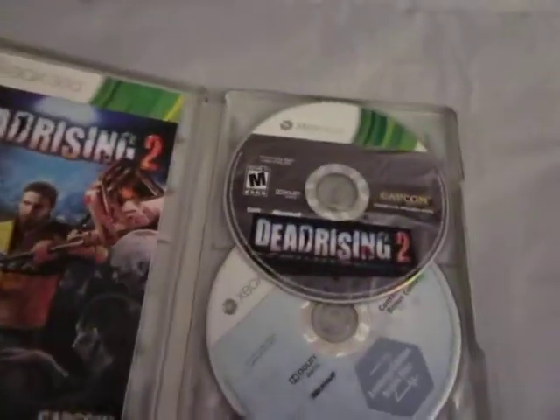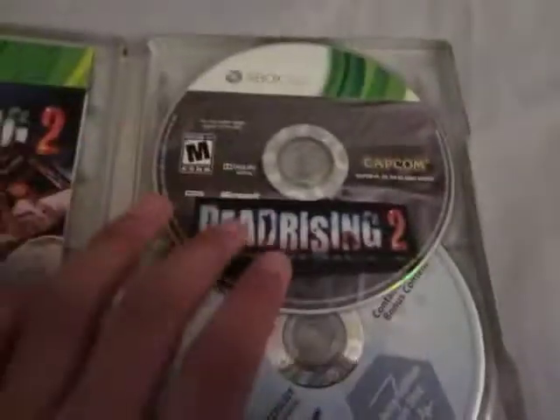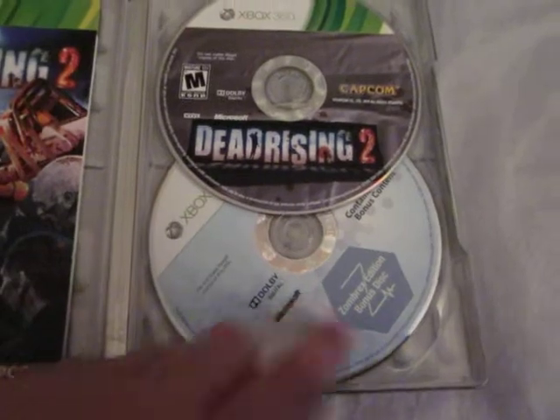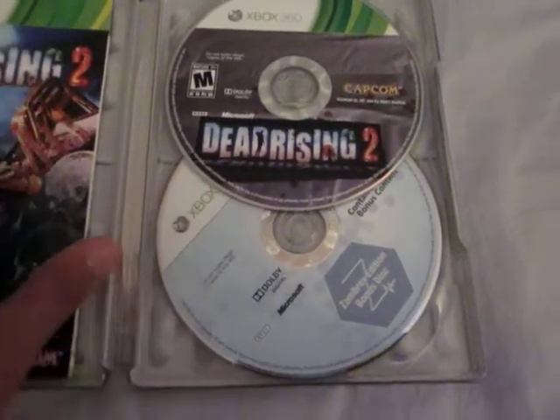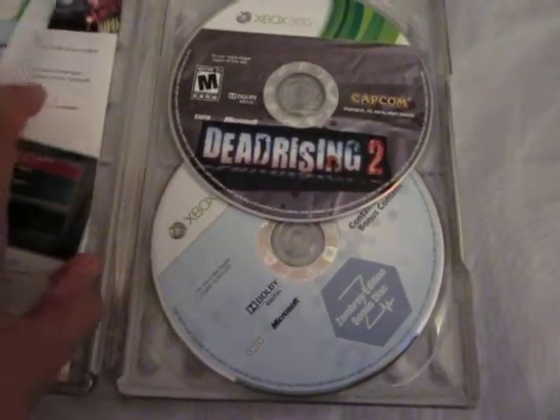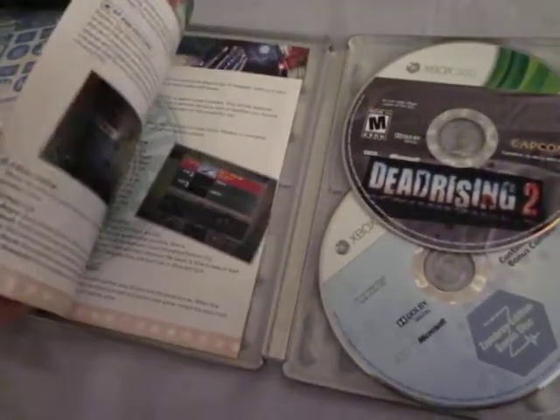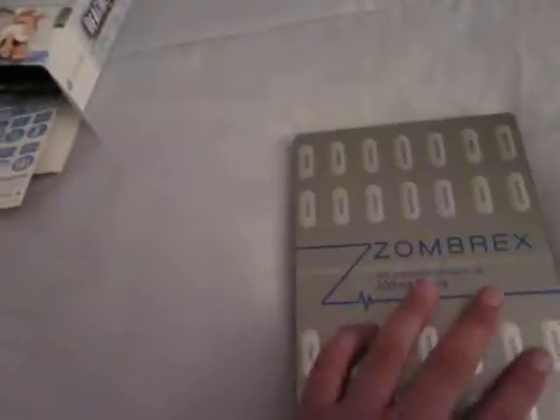Here's the game — that's the original game. This is the Zombrex Dead Rising Sun movie, if you haven't seen it. Probably watch it — it's a horrible movie, just to let you know. And this is the game manual.